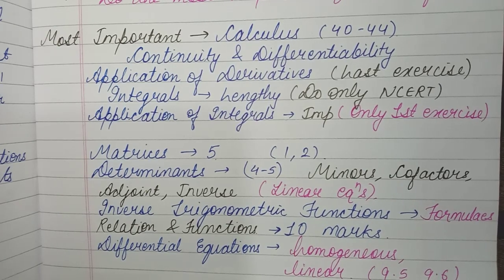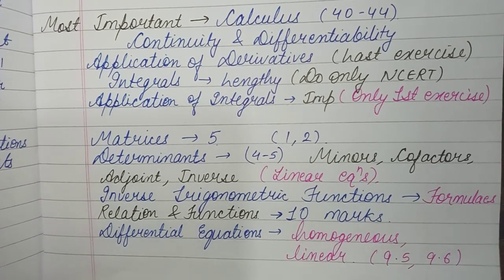Relations and Functions should be practiced last because it has some theoretical portions as well. Around 10 marks worth of questions come from this chapter.